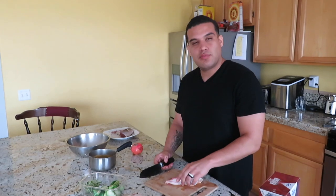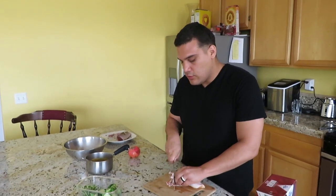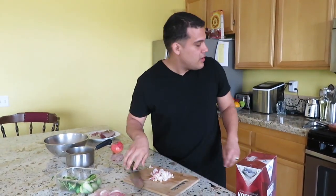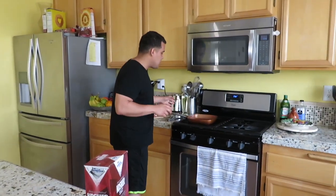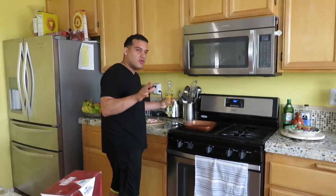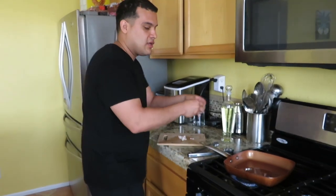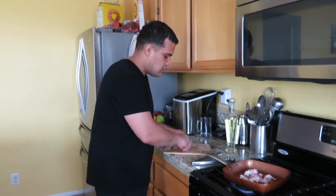Now let's do the Brussels sprouts. I've got about three slices of bacon here, cut in half, and we're going to slice the bacon all the way down. I've got a pan ready. I know bacon has a lot of fat and it renders, but since I'm cooking Brussels sprouts with it I just want to add a little bit of oil so the Brussels sprouts get a nice color. Color is always important. Hear that sizzling sound? That's the best sound you can hear in cooking.